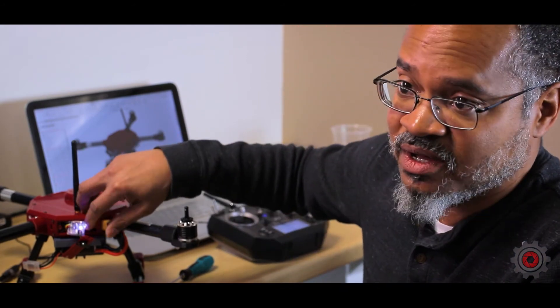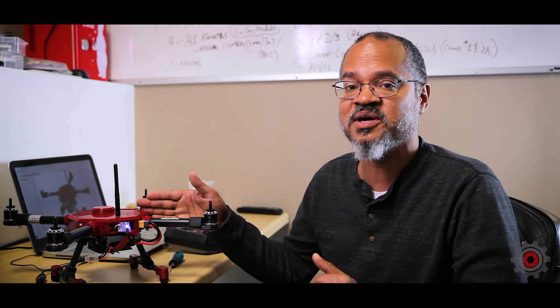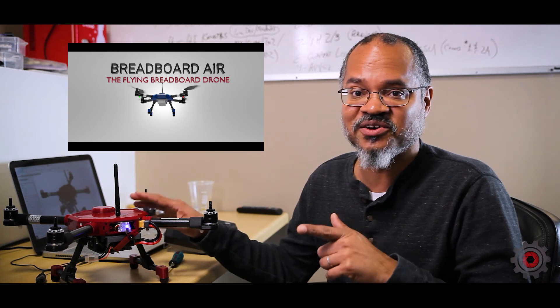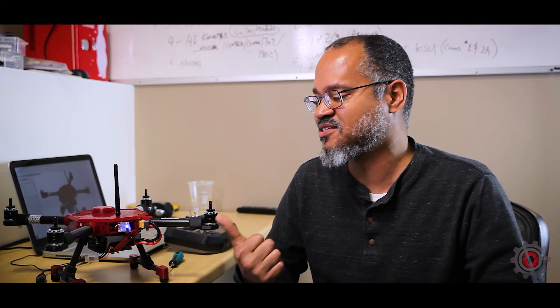Please go to the description below — we have a link to the Indiegogo campaign for the Breadboard Air Indigo version. Click on that to see the campaign. Also, if you have any comments about anything you'd like to see concerning the Breadboard Air, please include them in the comments below.